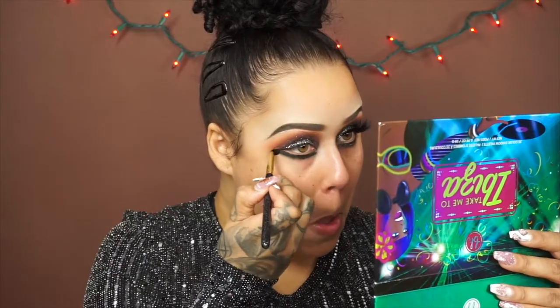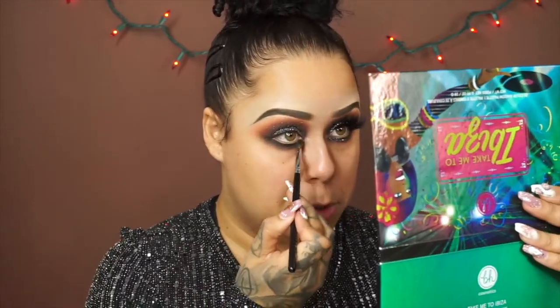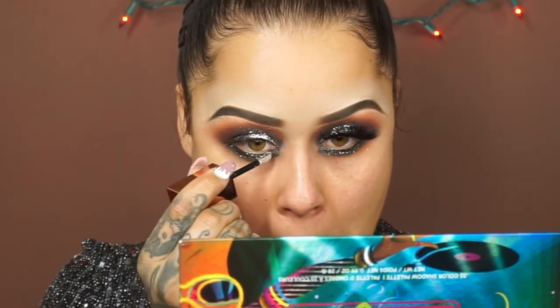Going back in with the Buxom pencil to smoke out my bottom lash line, then buffing that out. Then going back in with the black from inside the Ibiza palette. Once the black is on, I go back into the Santa Fe palette and use that secondary warm color from the base to warm up right underneath the lash line — just enough. Going in with the Galaxy Bomb from Kara Beauty on the lower lash line as well. They dry down really quickly.